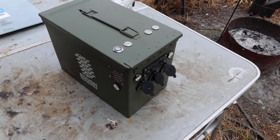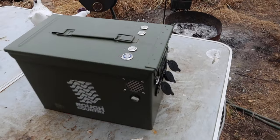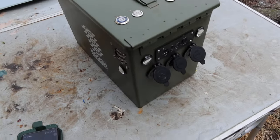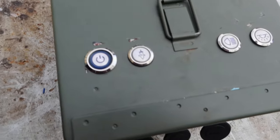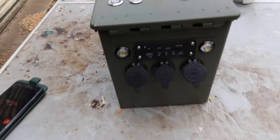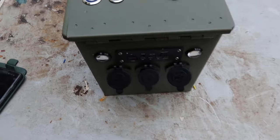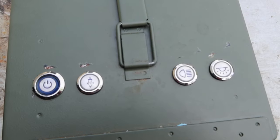I thought I'd make a little video just to show you the ammo can sort of battery box I've been working on. A lot of it's from AliExpress, apart from the battery and the actual ammo can — fairly cheap stuff.